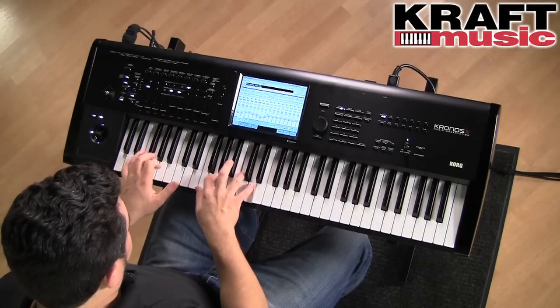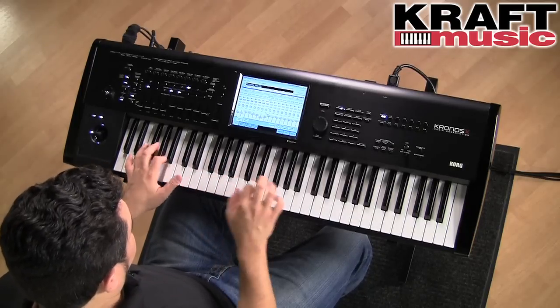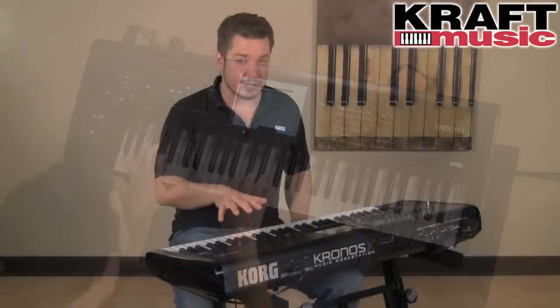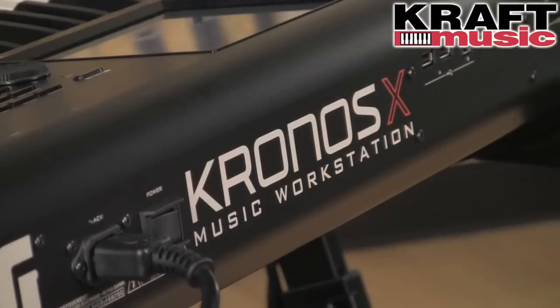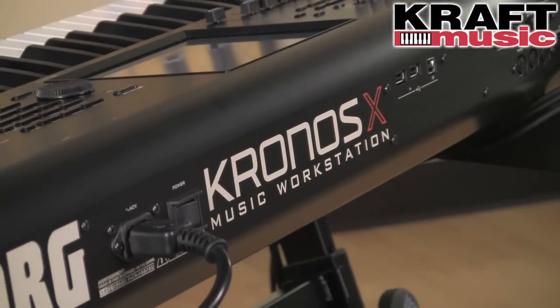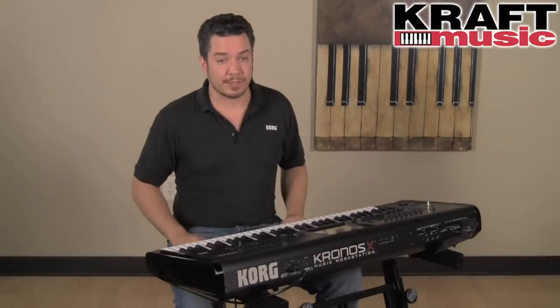We've given you plenty of reasons to want those new libraries, because Chronos X also includes demo versions of Korg's EXS libraries. You can try them out and play them — the sounds will periodically fade in and out while they're in demo mode, and you can authorize them right on the Korg.com site.